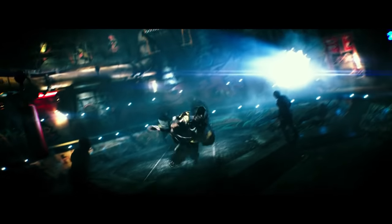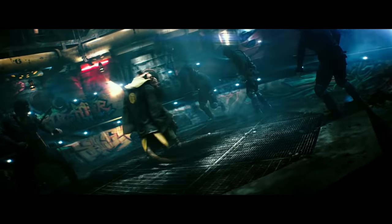Next up, Master Splinter does a front flip 180, and as he lands on the ground he puts one hand down to do some sort of cartwheel. This one's fairly simple — let's just give it a try.